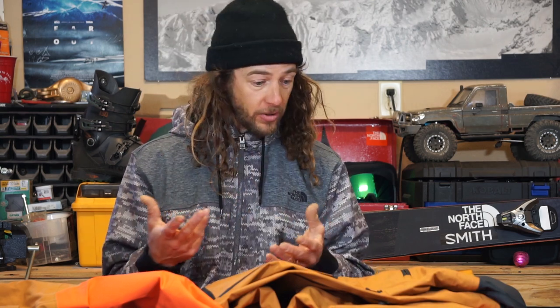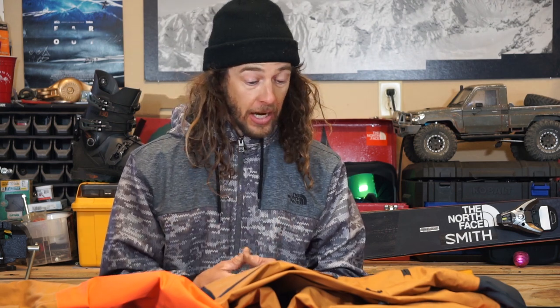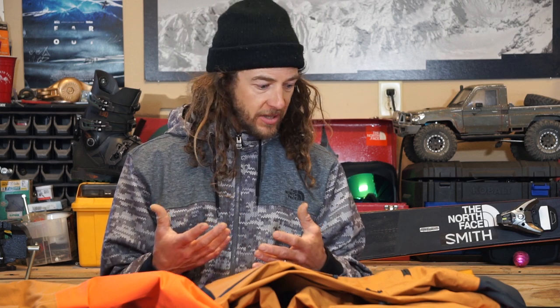I want to talk about the clothes I've been using and wearing with Future Light, and how I really utilize that. One of the biggest things with having a jacket or pants that breathe better is layering for that day. My layering is a little more important than it used to be. It used to be just wear something warm underneath — base layer, mid layer, exterior layer — and then when I hiked, I'd take off my exterior layer. Now I'm leaving that exterior layer on while I hike, which is definitely a new thing.